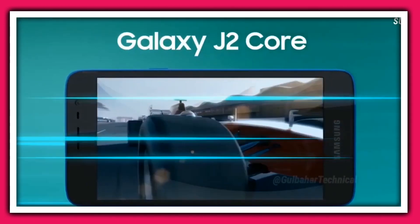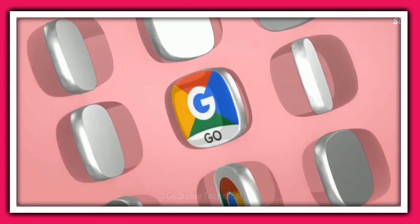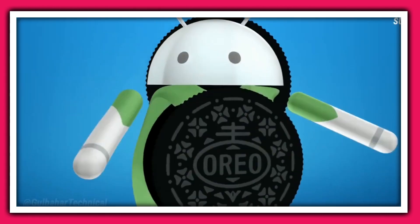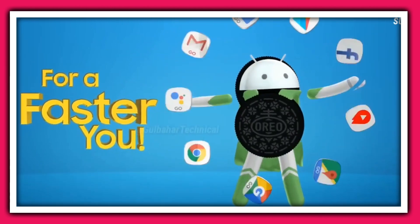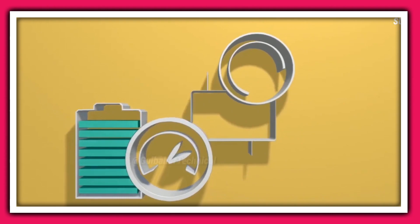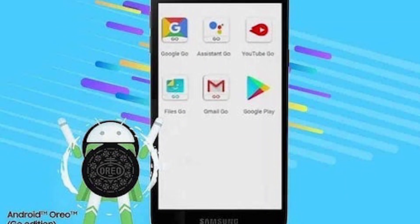Welcome to another video. Today's video is regarding a new Samsung device which has been unveiled in India. Samsung has announced the Galaxy J2 Core 2020. The phone comes with an ordinary spec sheet and also a two-year-old design, with much larger bezels on the top and bottom.